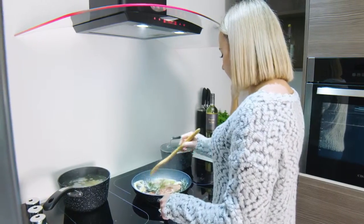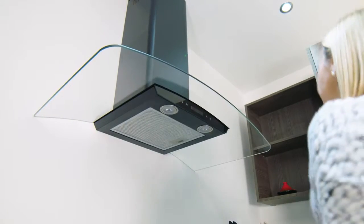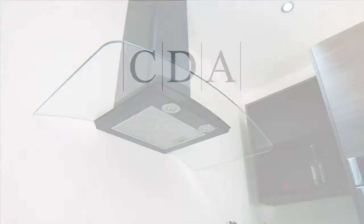With their impressive extraction rates, EKP extractors make a stylish addition to any modern kitchen. The CDA EKP range of extractors — built for your life.